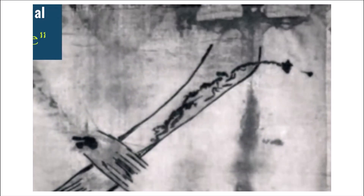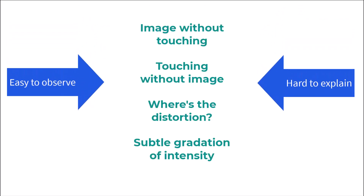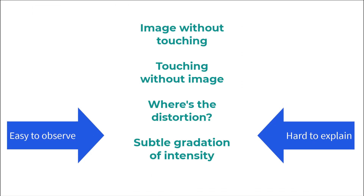Now look at the arm. Blood dripped down the forearm and around the elbow, but where is the image? Both the blood and body would touch the cloth, but only the blood left an imprint. These are simple observations, but real challenges for any image-by-contact hypothesis.